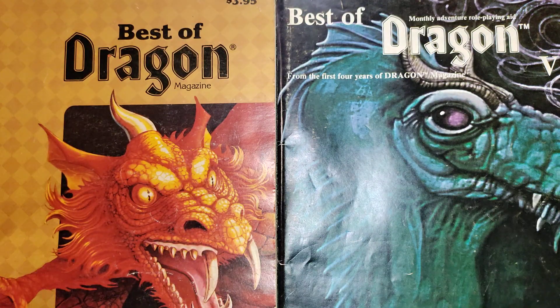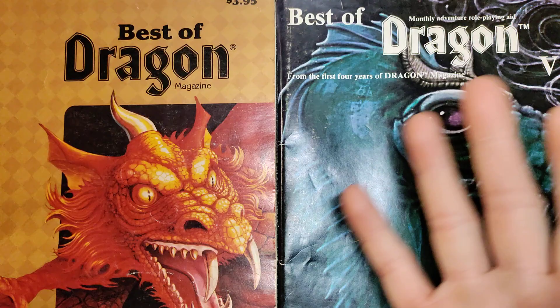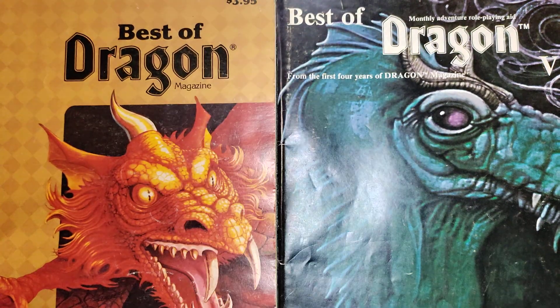I've decided today is Throwing Star Thursday, because I don't have anything else I can think of that starts with the letters T and or H. But these are things that I made, and they're real easy to make, and they're a ton of fun to play with, especially if you've got a valid target.